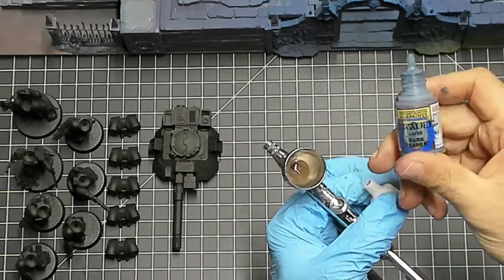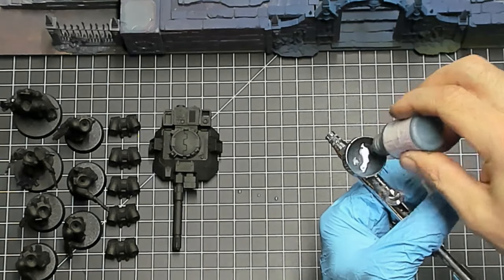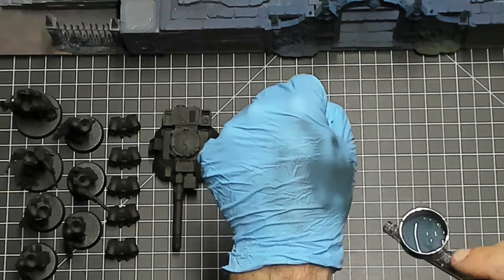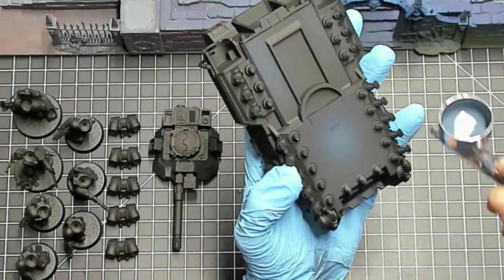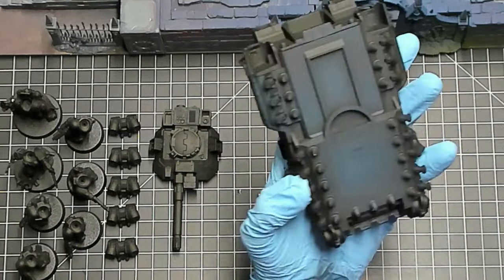Welcome to Tabletop Bros. This video is the first in my hobby vlog for a 2000-point Warhammer 40K escalation league. My chosen army is Deathwatch Space Marines. The first week starts with 250 points, and each week we add an additional 250 points. At the end of the eight weeks we'll have a fully painted 2000-point Warhammer 40,000 army.